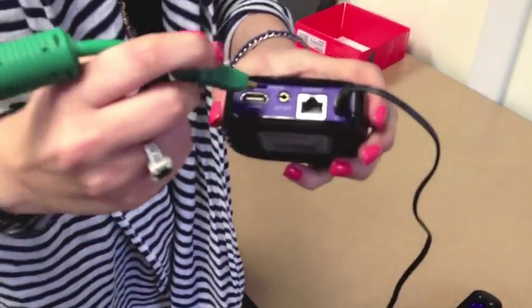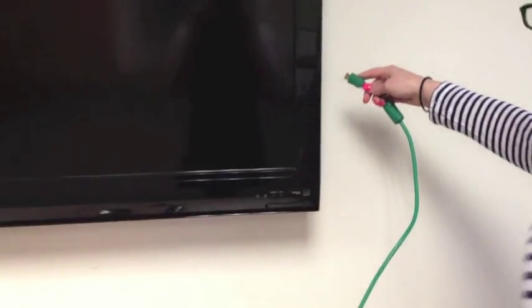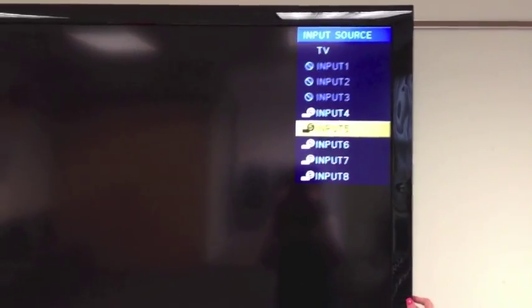The HDMI cable will go into the back of the Roku, and then the other side into your TV. You might have to select the input in order to get it to show, depending on how many inputs you have on your television.